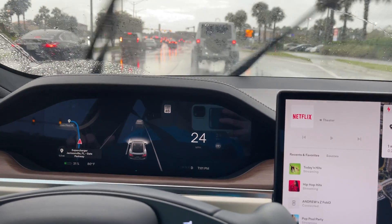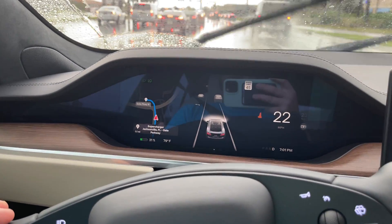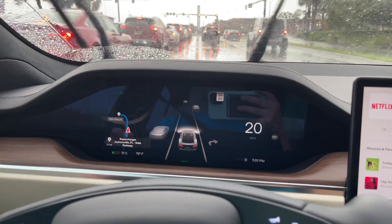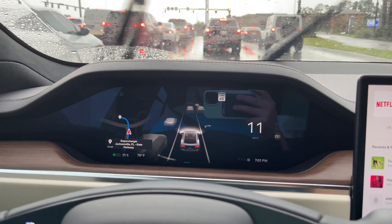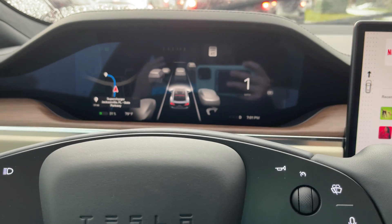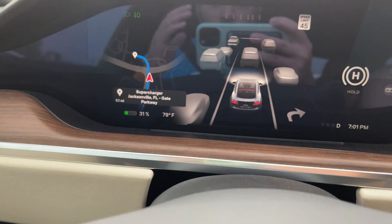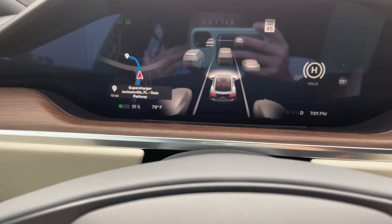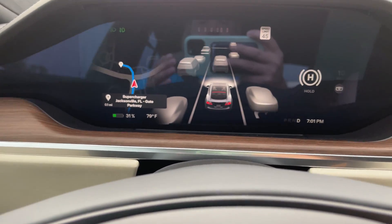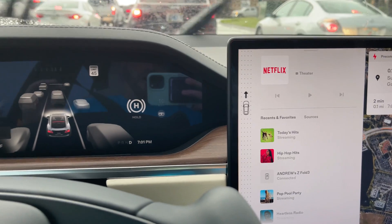Unfortunately we don't have a lot of 250 kW stations around where I am — the one we're going to is only a 150, which is what I've used mostly exclusively. So we're going to see how it holds to charge from 30 to 90%. The second part of the questions we've been getting is: what is the real-life range on a 2021 refreshed Tesla Model S Long Range?